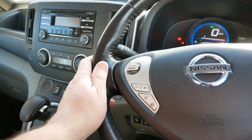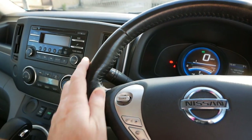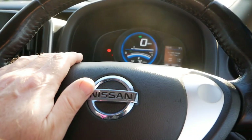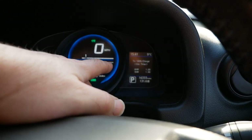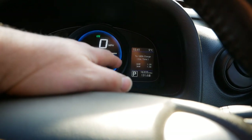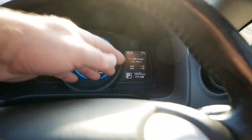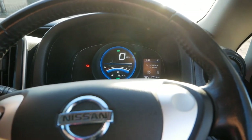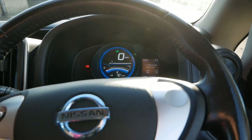This van is an Ascenta Rapid Plus. 'Rapid' means it's got DC Rapid charging up front, which I'll show you in a minute. 'Plus' means it's got the upgraded AC charger — as standard these have a 3.6 kilowatt charger, but this has got the upgraded 6.6 kilowatt charger, which means faster charging when you're at home or your workplace on a standard wall charger.